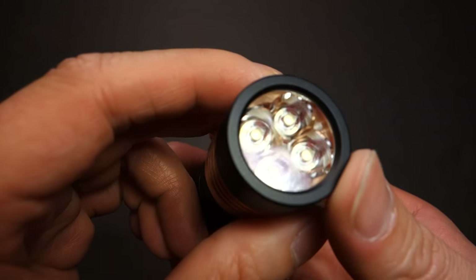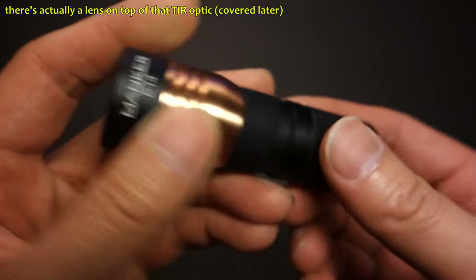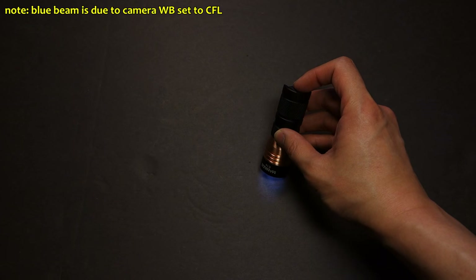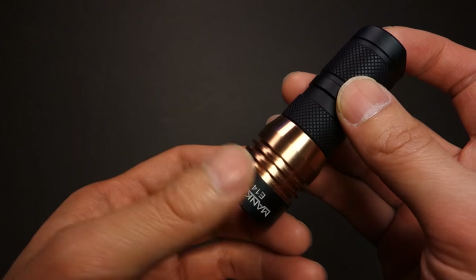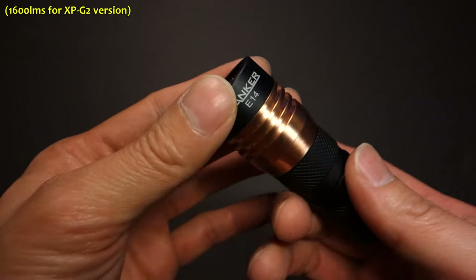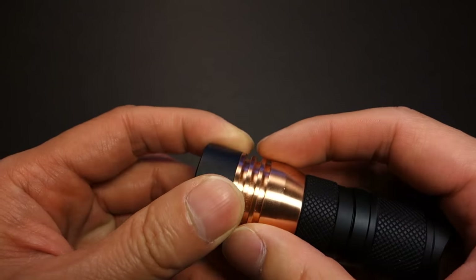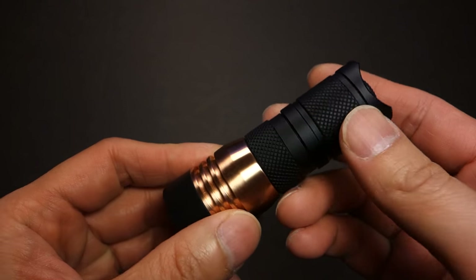Getting into this light, right off the bat, you can see there's a TIR optic that is housed over those four emitters. This particular one is the Nichia 219Bs in neutral white. The bezel is flat, so it lies perfectly flat with no way of being able to discern whether or not the light is on. Given the output this little light is capable of — it's a single cell 18350 or 16340/CR123 size light capable of 1400 lumens in the Nichia version — they went with an all-copper core at the throat to help dissipate the heat.